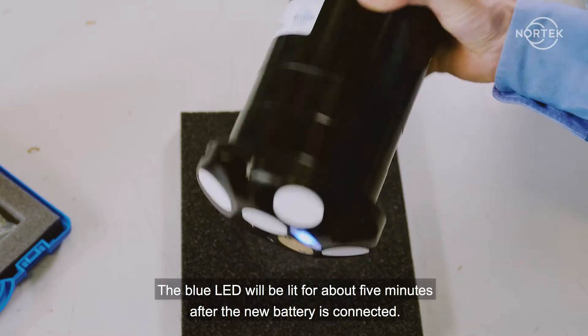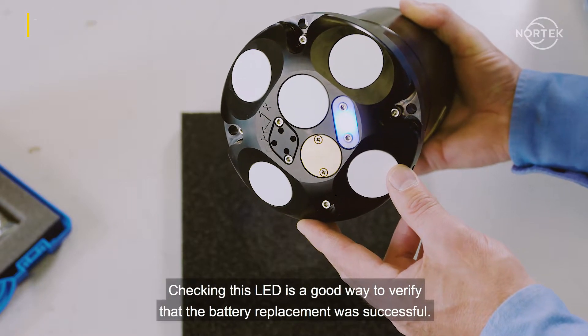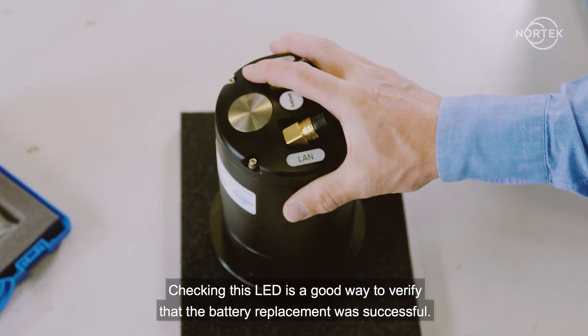The blue LED will be lit for about five minutes after the new battery is connected. Checking this LED is a good way to verify that the battery replacement was successful.